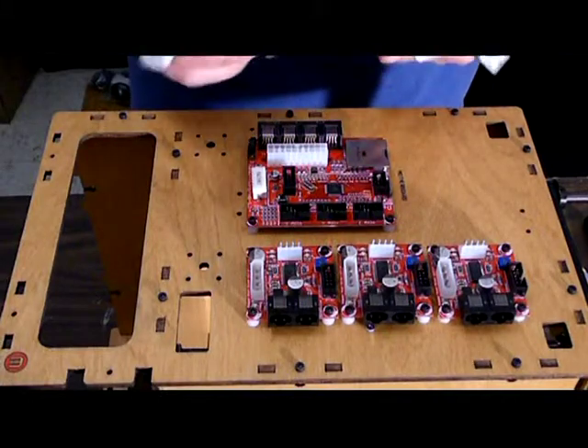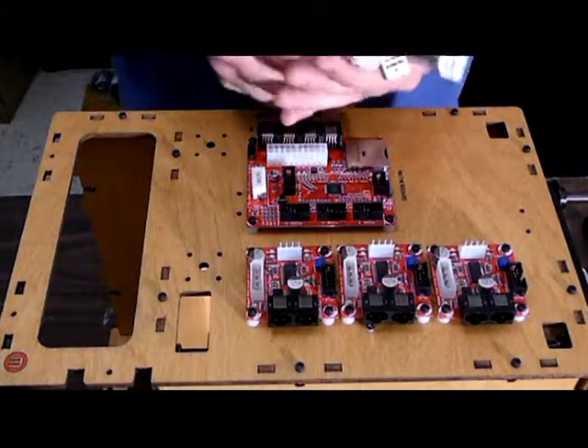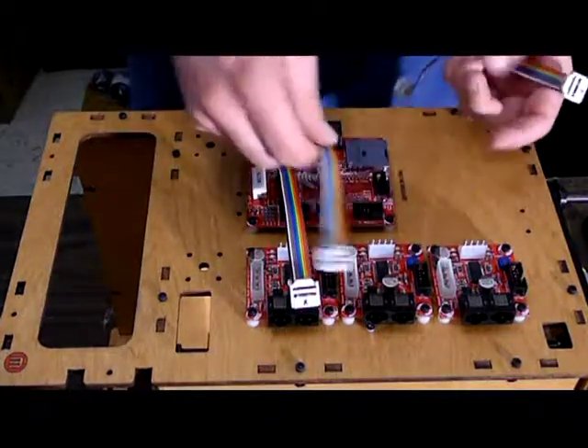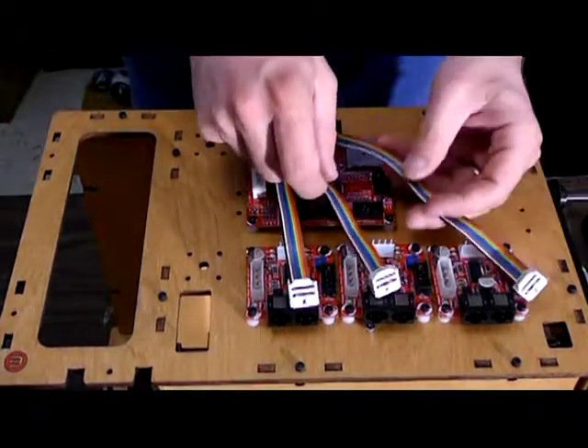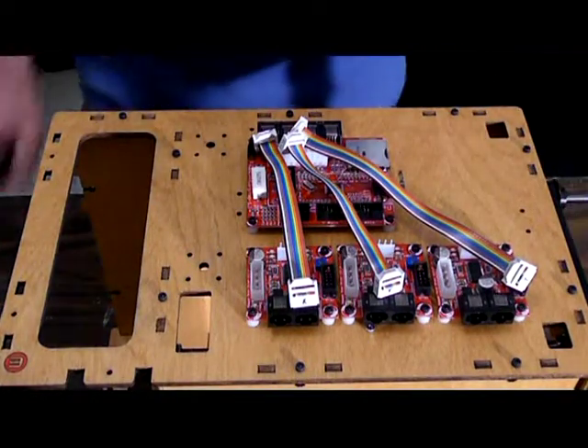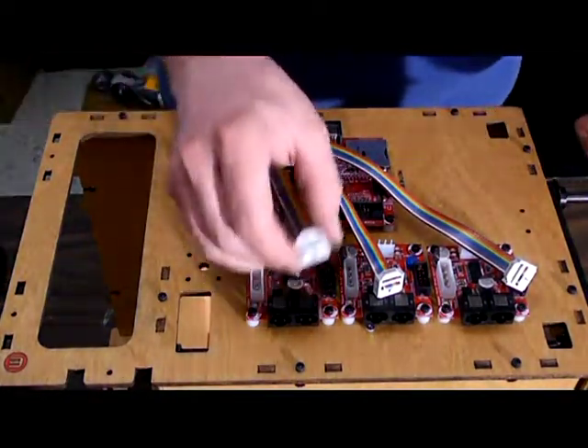Like I said, I went ahead and made some nice little ribbon cables. You might want to go ahead and do that as well. That way they fit better because, man, they give you so much extra slack. So that'll be nice — we'll go ahead and hook those up now.